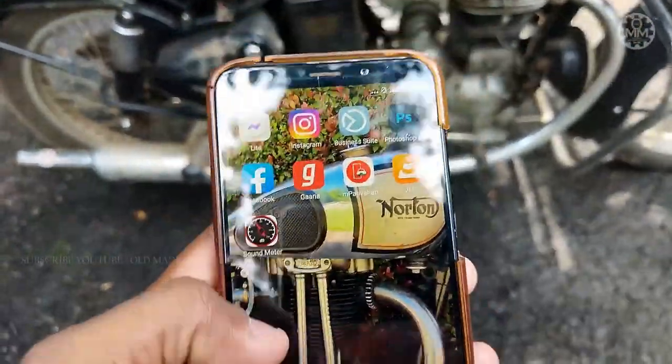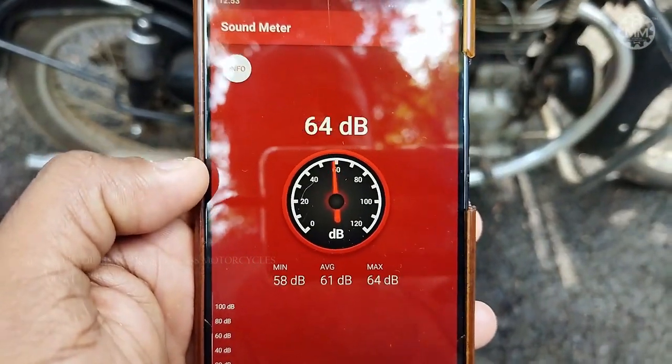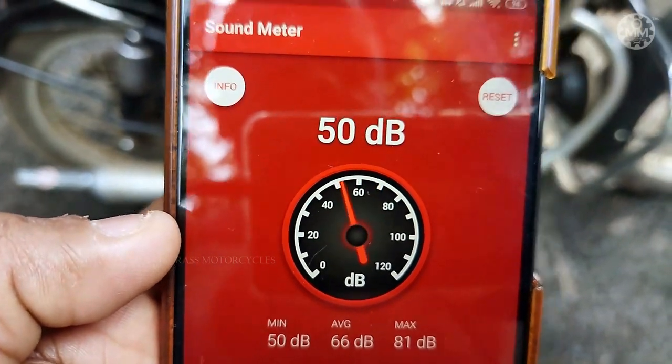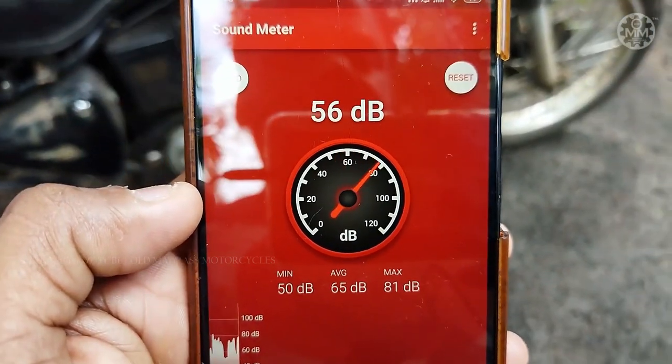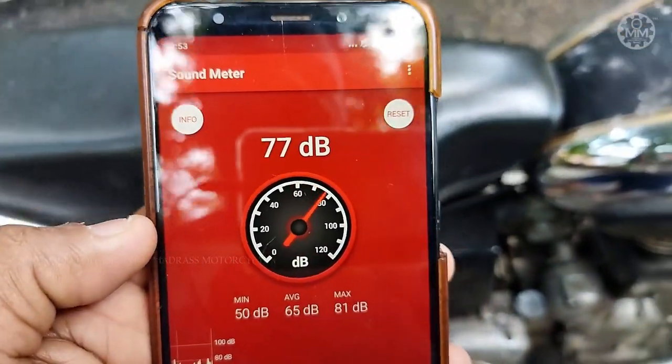Let's see how the silencers work and how the different ones sound. I have installed an app called Sound Meter from the Play Store. We can see the modulations and check how loud or how silent each silencer is — we can clearly get a comparison from this.